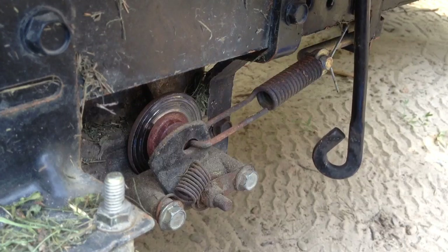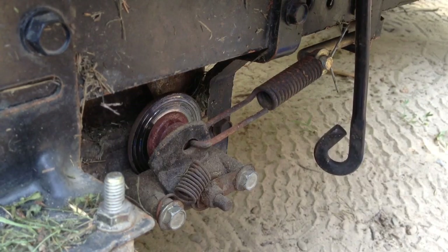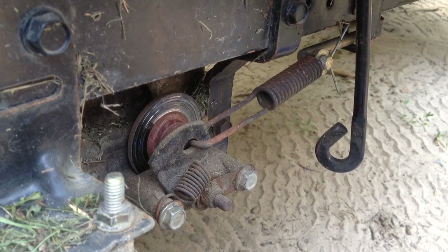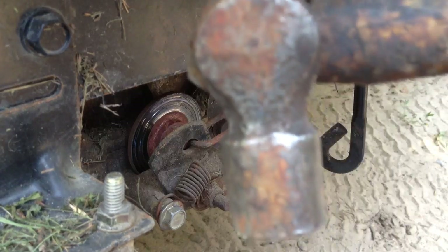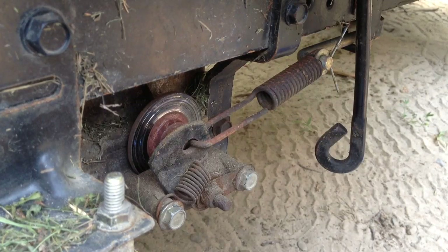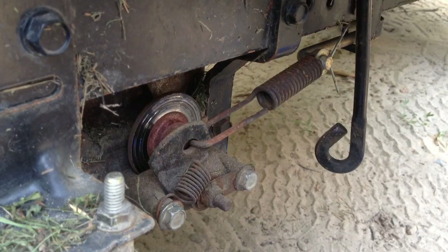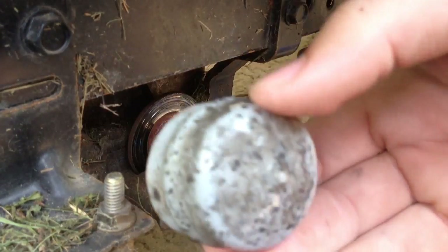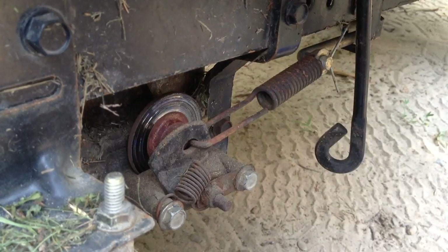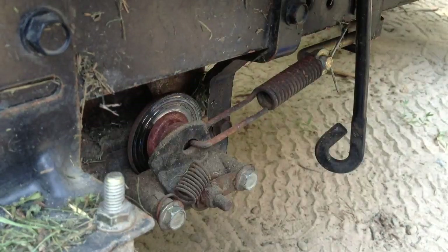You're going to need a half inch socket or wrench, some kind of hammer, a flathead screwdriver, and something like a hook to get the plastic cover off the wheel. You also have to use the flat screwdriver to take the C-clip off to get the wheel off.